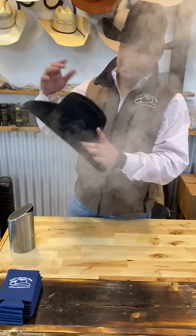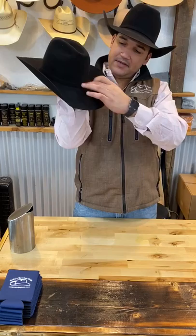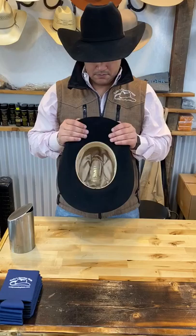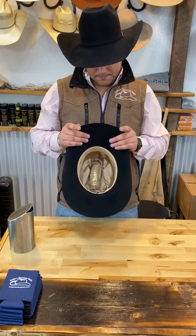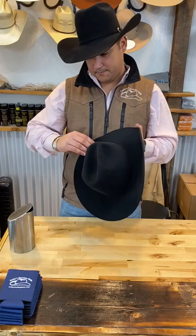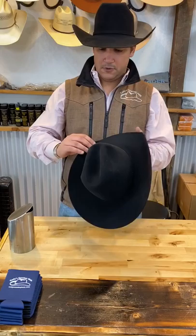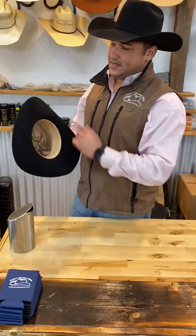Now we've got that initial crease. Steam it underneath again and put your hand on the inside there — just kind of pull the front down so you get a nice easy slope coming right off the crown. Straighten that out in front, make sure everything's straight. Just kind of roll the back a little more — it's kind of flat right now, so we'll roll that up a little more.